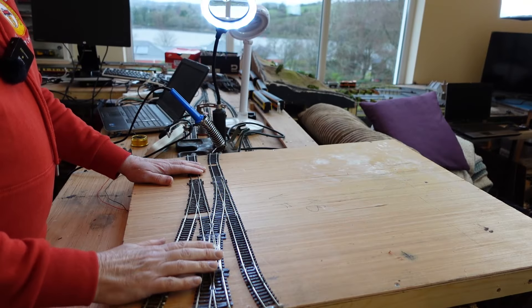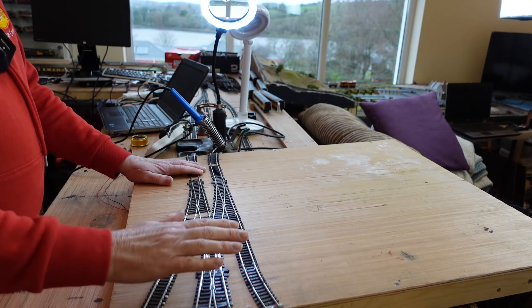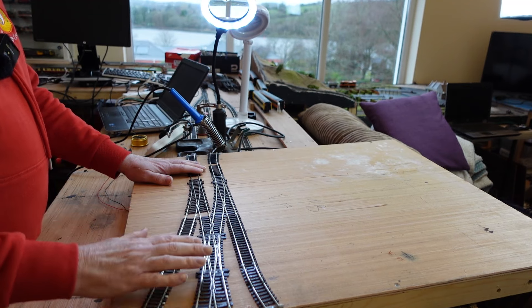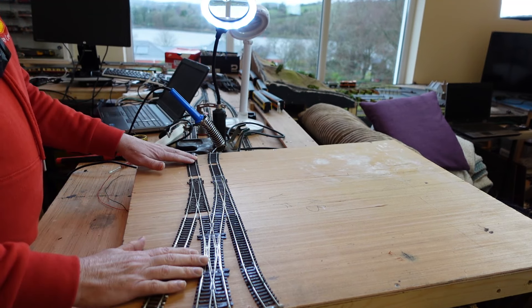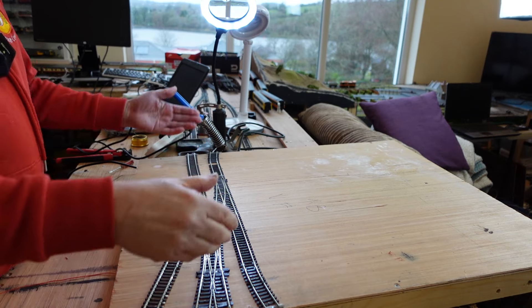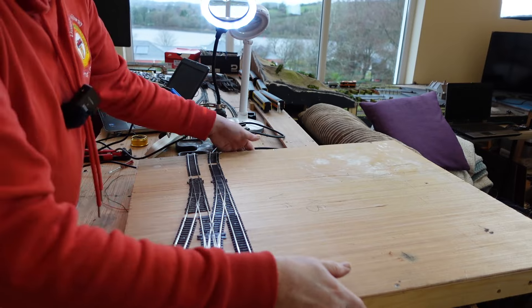Here we have the baseboard out. If you watched my live stream from the 18th of January, you'll see I already started adding droppers to this. I'm just going to continue on - I've got one dropper left to add so you can see the method I've used. Let's flip it over and have a look at what I'm going to do and the plan for the wiring.